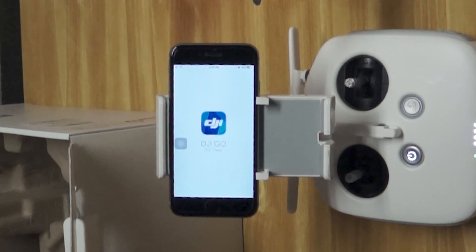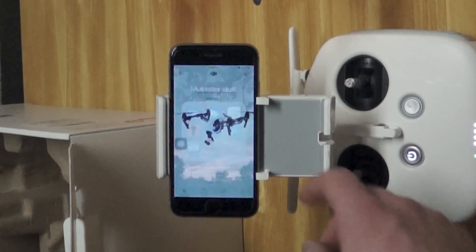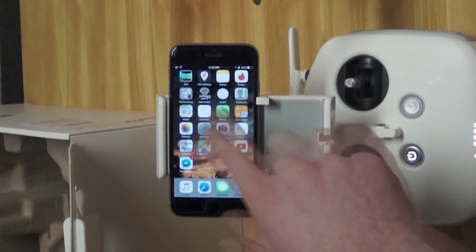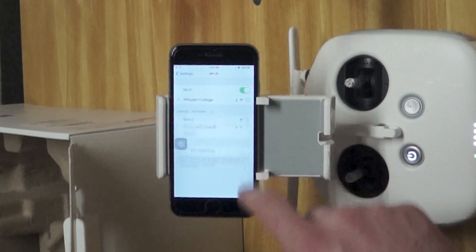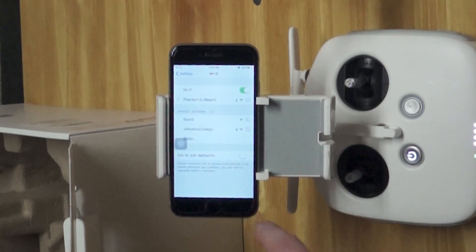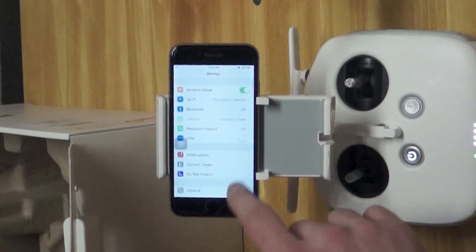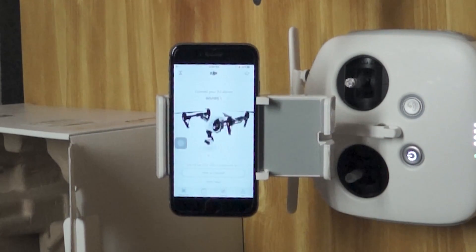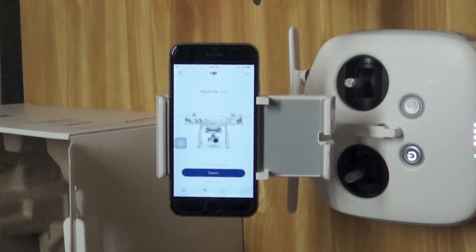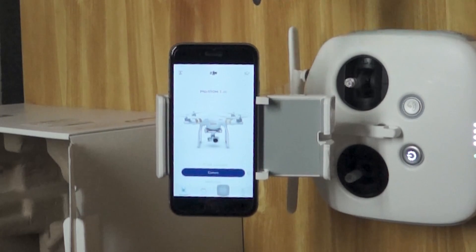The first thing you'll need to do is connect to this drone's Wi-Fi network. Navigate to your settings, Wi-Fi, and connect to the network that's called DJI. The default password is 12341234. Once you've completed that, return to the DJI Go app. It'll say Phantom 3 4K, already connected, and you can then navigate to the camera view.